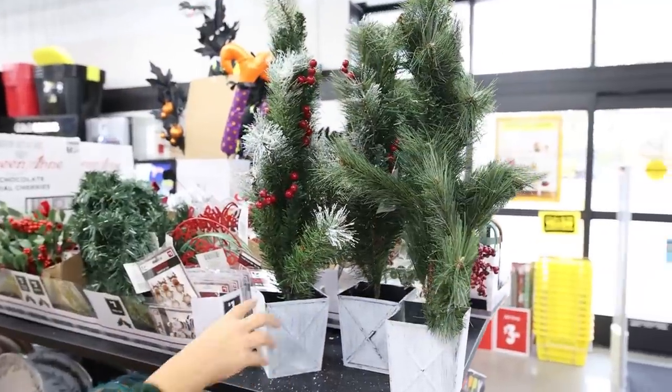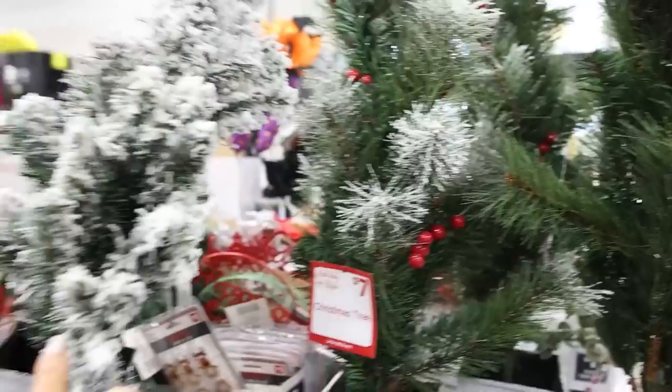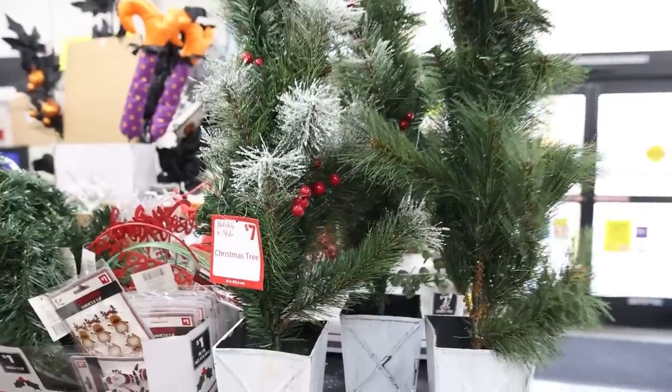I just found these trees — only seven dollars — and I think they're gonna be so great. They have one that's flocked, they have this one, and then a plain one. I think I'm gonna grab this one and then maybe change out the pot.